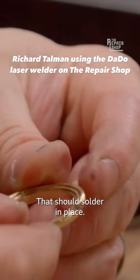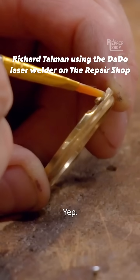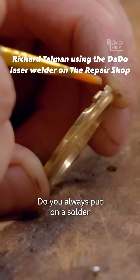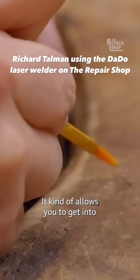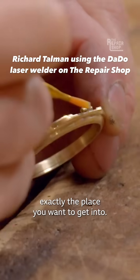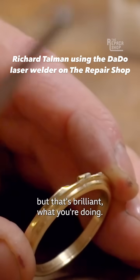Should solder in place. I'm just going to use this solder and paint it on with this flux. Do you always put on the solder with a brush like that? I always do, yeah. It kind of allows you to get into exactly the place you want. I always use a pair of tweezers, but that's brilliant what you're doing.